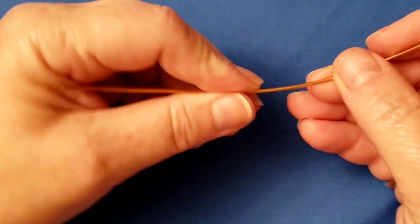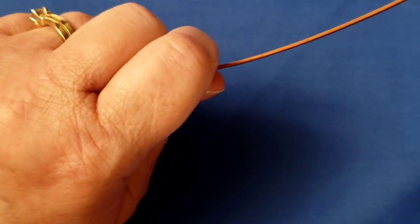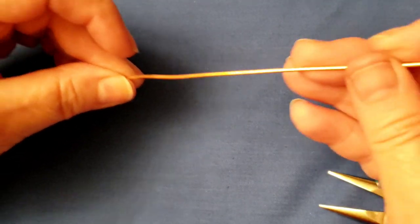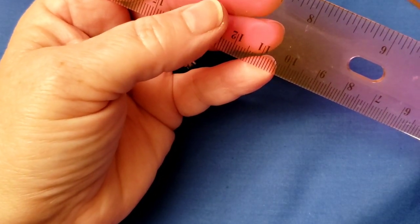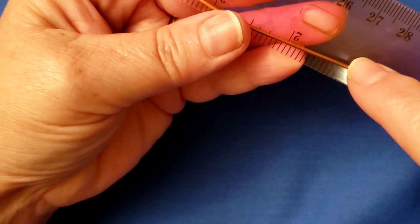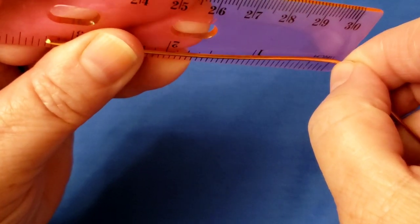The first thing you're going to do is take your six-and-a-half-inch piece of 16 gauge and straighten it — with your pliers or your hands, just a basic straighten. Then take your ruler and find the center: this is six and a half inches, so the halfway point is three and a quarter inches. Mark that center point.